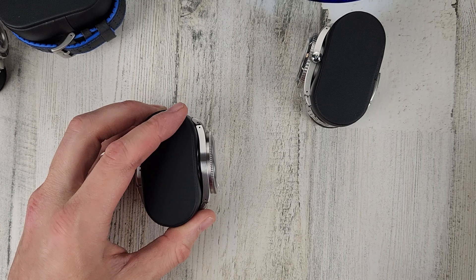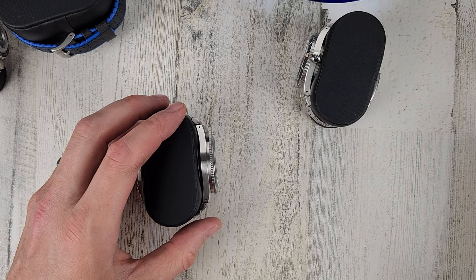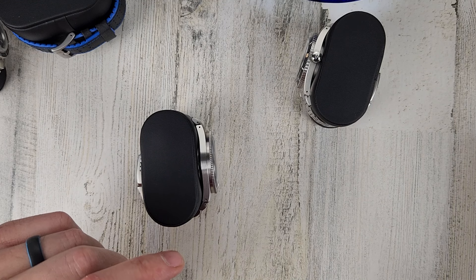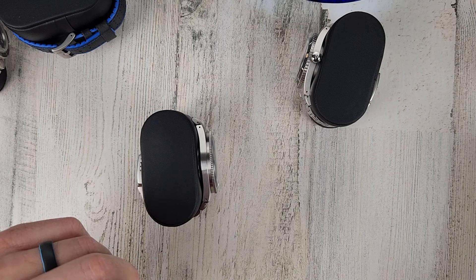A quick run-through of the prices: Akilos Abyss $175, Armida A12 $400, Neptuno Snowflake $225, Borealis Seastorm $275.